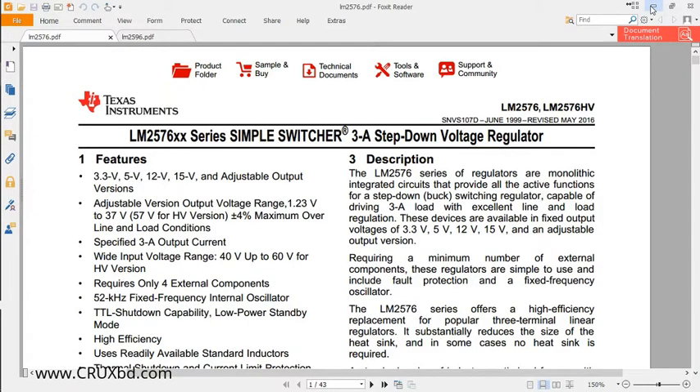Hi guys, hope you are doing well. I am Nabil with you, and today I am going to talk about LM2576 and LM2596 switching mode power supply ICs and their calculation. First, we're going to take a look into the datasheet.